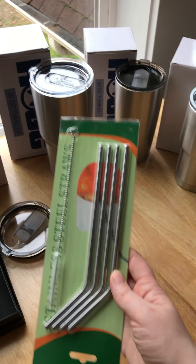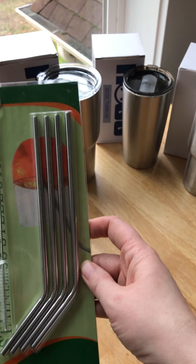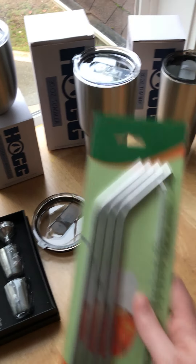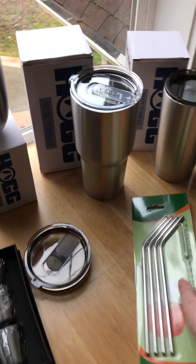I'm going to be turning all this into mock-ups — super excited. Got this nice stainless steel straw set with a little cleaner brush. Really high quality; I don't know if you can see the details but it's great.